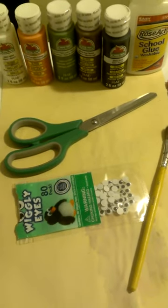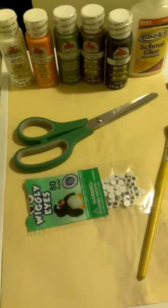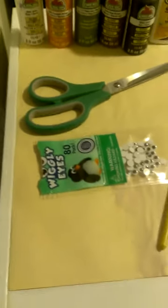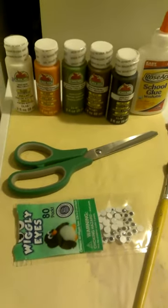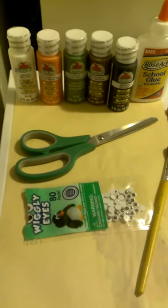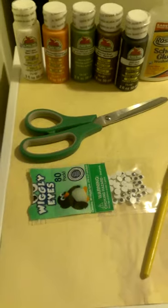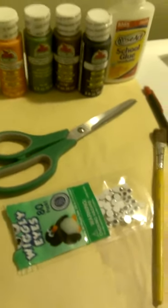I'm going to list the tutorial blog link that I actually got a couple of these ideas from in the description box, along with the materials list, so that you have all the information there together and it's easy to find and easy for you to replicate if you so chose.